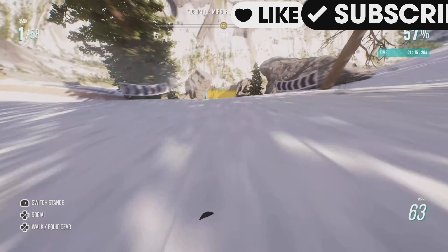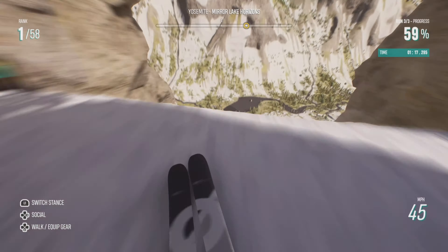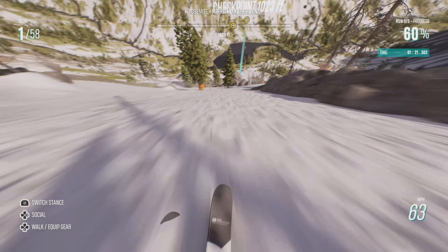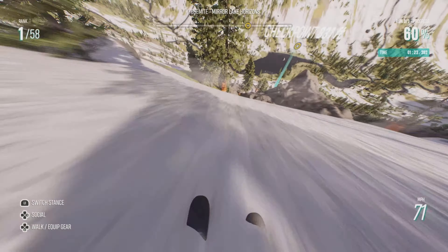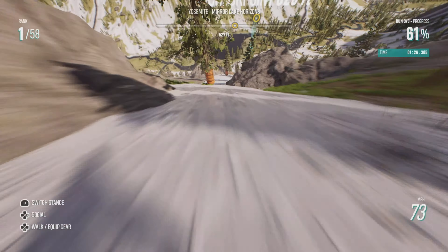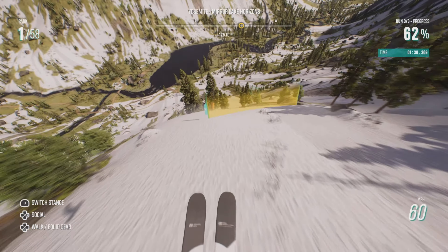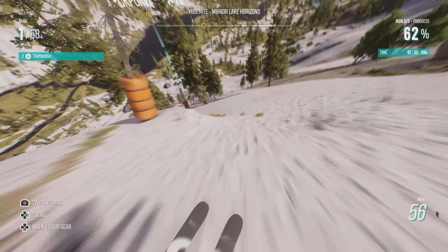A lot of people prefer to go down the right, but I actually quite prefer the left. If we go to the left and we go to the right-hand side of that orange tree, we can pretty much get a straight line all the way down. It's really tight, but when you master this line, it is quick — you can overtake quite a few people here.